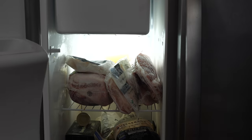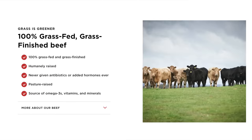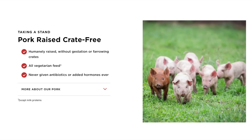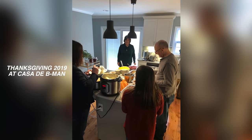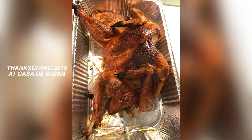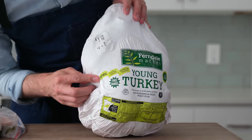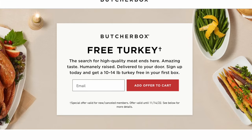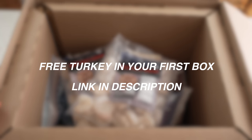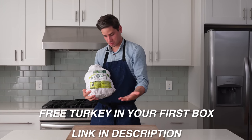Thank you to ButcherBox for sponsoring this video. Lauren and I have been keeping our freezer stocked with ButcherBox meats for going on two years now because it's a really convenient, delicious, humanely-raised meat — including 100% grass-fed beef, wild-caught seafood, crate-free pork, and free-range poultry, all delivered right to our door. Thanksgiving is just a few weeks away, and ButcherBox is offering new members one 10- to 14-pound turkey for free in their first box. Click the link in my description below and sign up by November 13th. Just choose one of their curated or custom plans and the size of your box, and you'll get a free turkey with your first delivery.